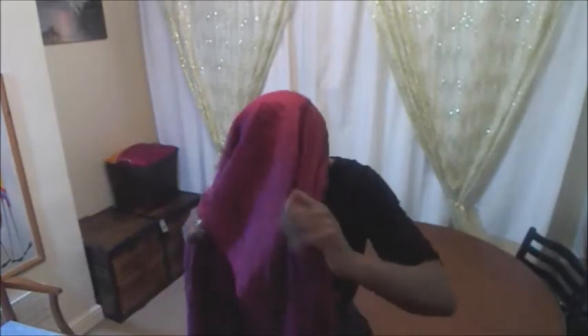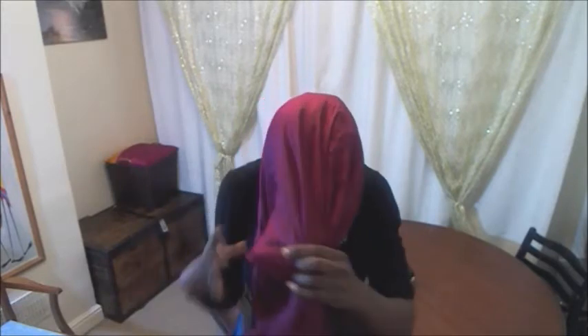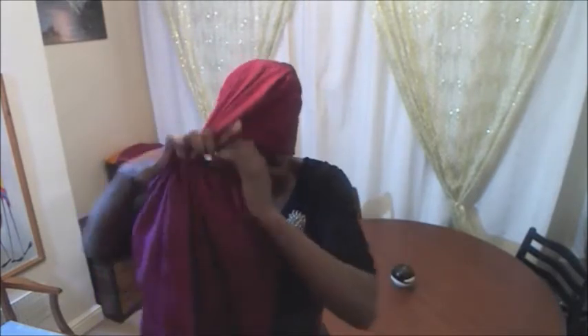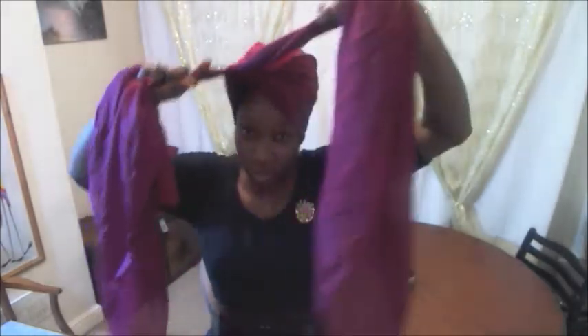Bring it forward, position it, and decide where you want it — I want it to come to my left side, and I want it quite secure. Now you could choose to just twist and style and tuck it in, but for those who are novices, I want you to feel the security of the headscarf around your head. You're going to create a knot, but don't pull too tight so it's uncomfortable because you don't want any risk of traction alopecia. Just be gentle — it's quite loose on my head but secure enough that it's not going to fall off.